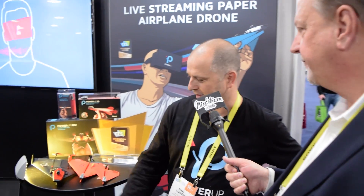Here we are at CES 2017 and I have just found one of my childhood fantasy booths — a paper airplane powered up that is smartphone connected and can take photography. It's an innovation award winner. I'm going to let Shai tell you all about this paper airplane.